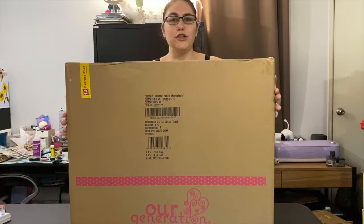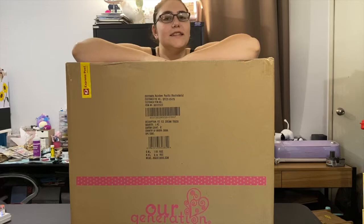Hey everyone, welcome back to my YouTube channel, it's me MXX. Today's video is going to be interesting — let me just go get it. Basically, I got this huge package which I'm going to do an unboxing of.